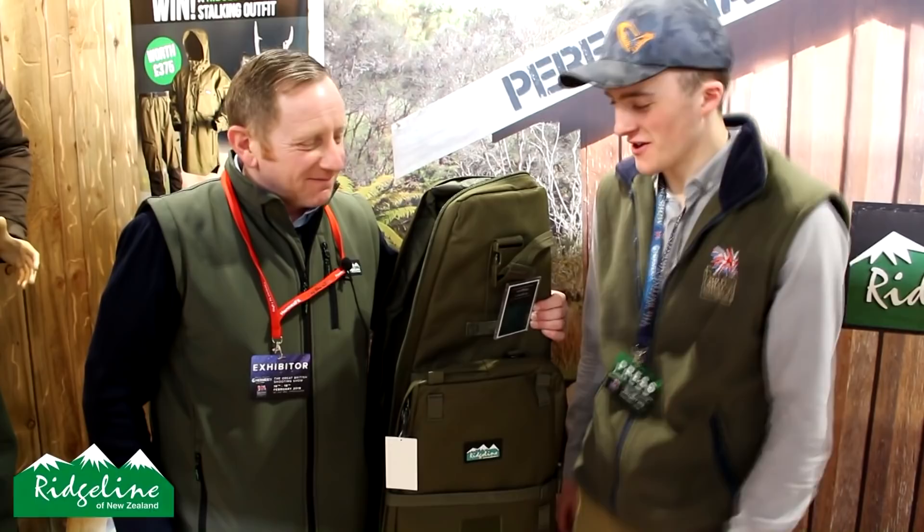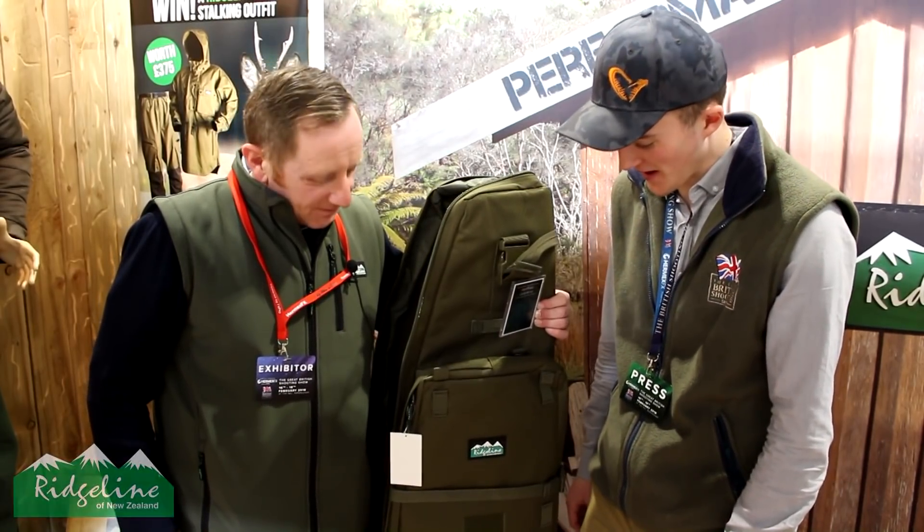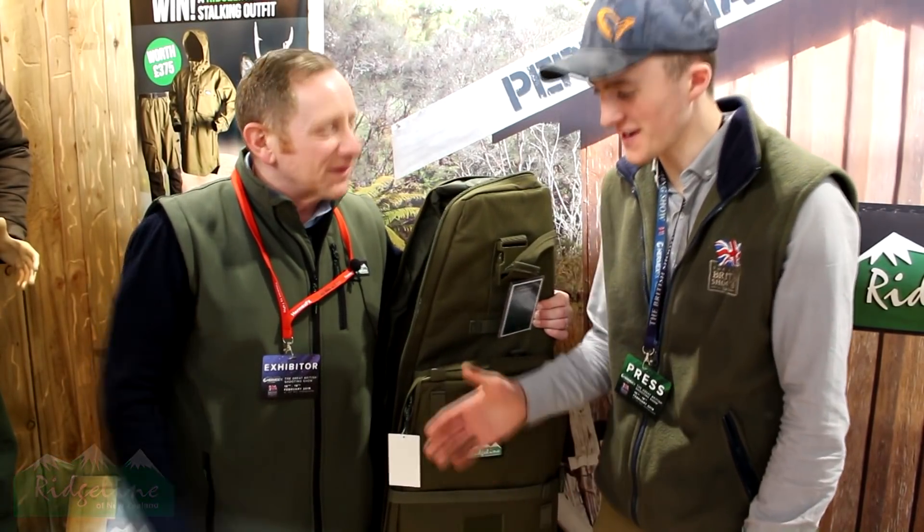So as you can see, the sniper bag is nice and robust, giving you maximum protection for your rifle. More importantly it protects your investment - all that money you spend on your gun when you go out field target shooting, so it remains zeroed at all times. Thank you very much Nigel for that - it looks like a quality bag.